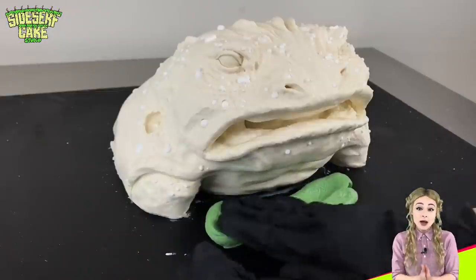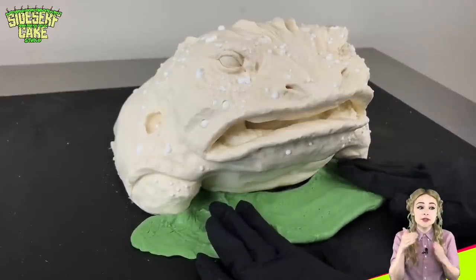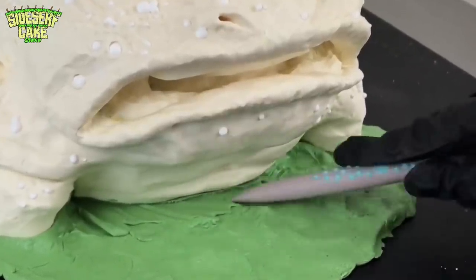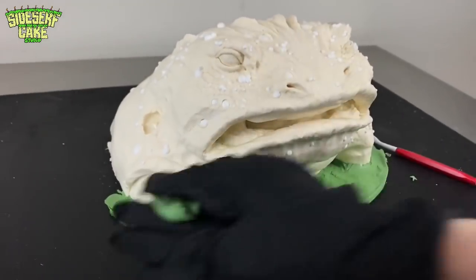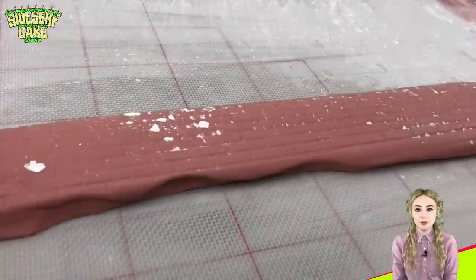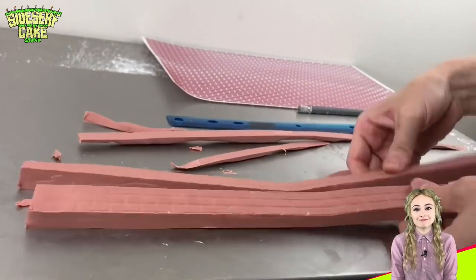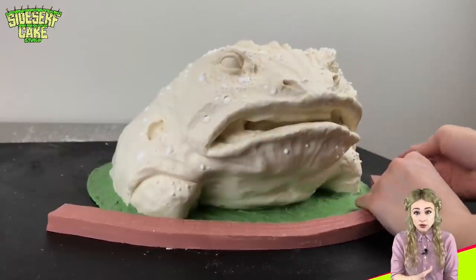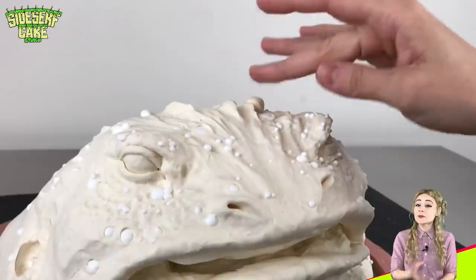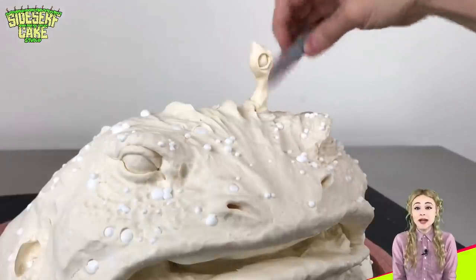Now I'm adding green modeling chocolate onto the cake board in a circle around the toad — this is going to be the bottom of the pool that the toad lives in. Now I'm rolling out some modeling chocolate and adding a brick pattern to it with a texture mat, then trimming two brick strips. I'm wrapping the strips around the edge of the green circle and that's going to represent the edge of the pool. The last thing to sculpt is two eye stalks on the top of the toad's head — I mean, what's a mutated toad without eye stalks?